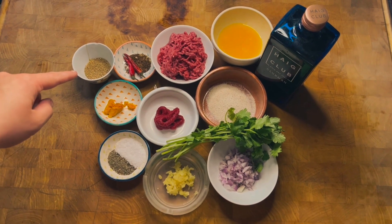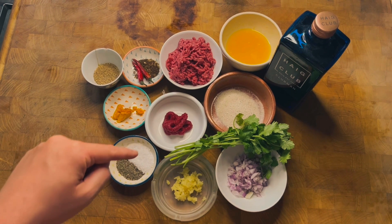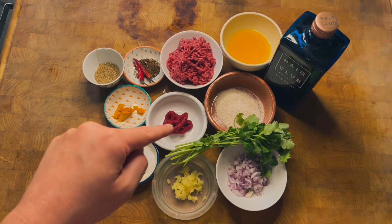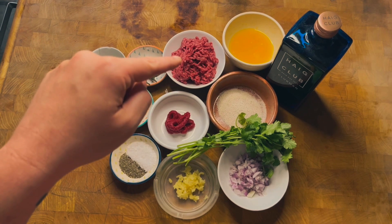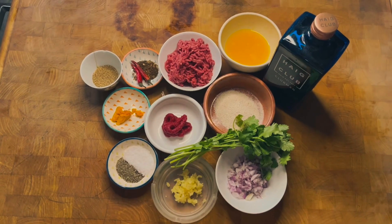Ingredients: coriander and cardamom, chili, szechuan pepper, orange zest, salt, black pepper, garlic, red onion, coriander, tomato puree, beef and lamb mince, orange juice, mozza meal, Hague club, Mediterranean orange.